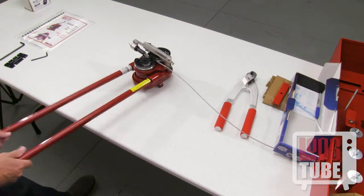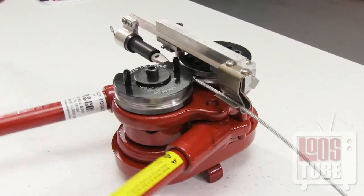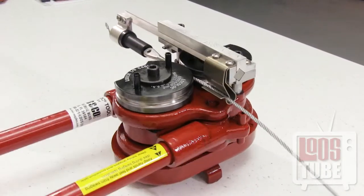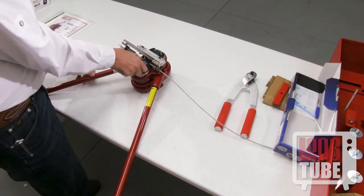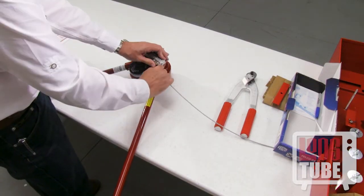Never use more than four passes, as it may cause work hardening. If more than four passes are required to meet the after swage diameter, your tool may need to be repaired.